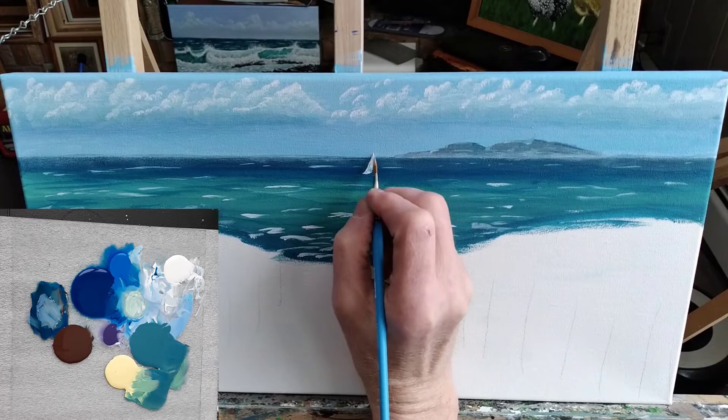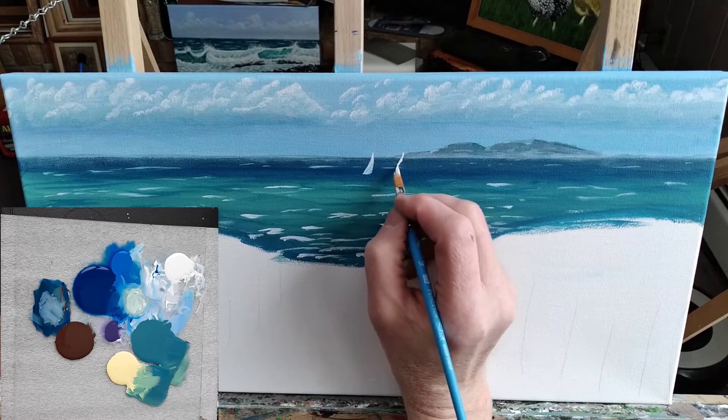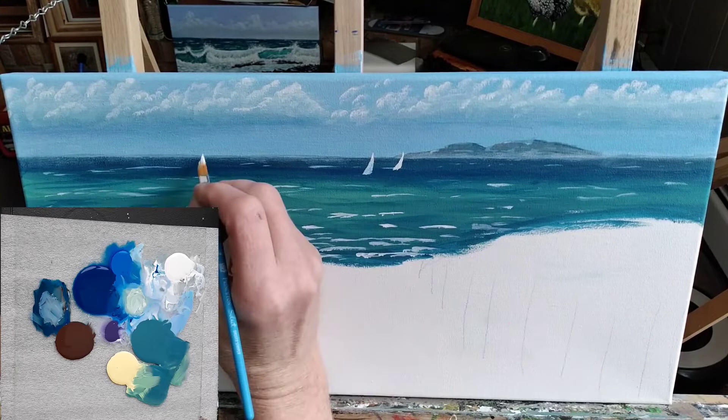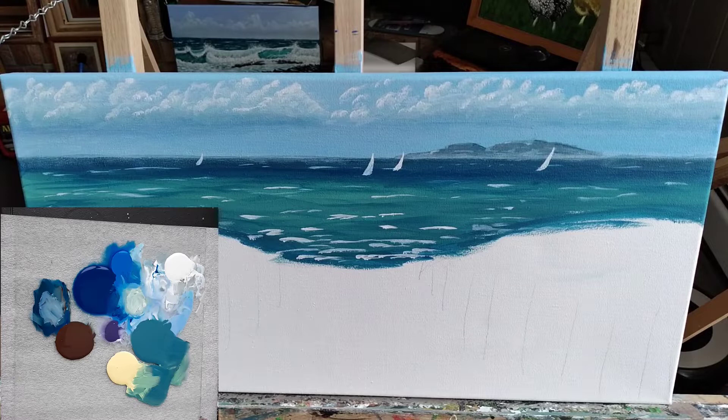I grabbed my dagger brush after that and started to create sailboats — this part's kind of fun, it really starts to make the painting feel like you're getting somewhere. If you don't have a dagger brush, you don't have to. I'm going to put a couple boats in with this, then I'll switch over to a rigger brush — or you could use a liner brush — which is just a fine-bristled small brush for some detail. You could use that to paint these in as I'm demonstrating here.